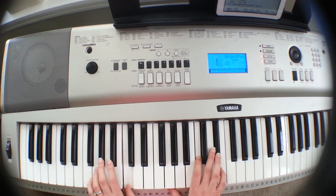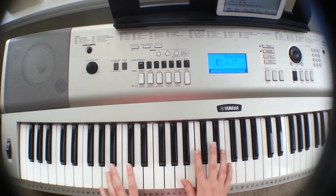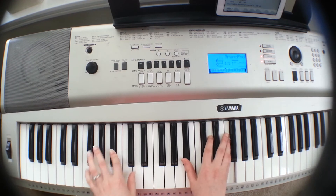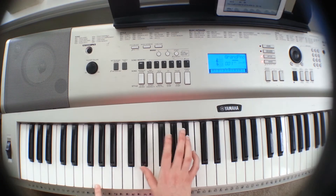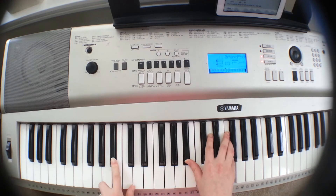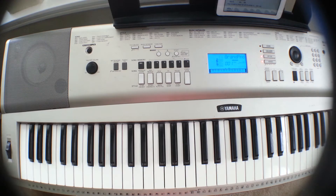So C-minor. And then for the fourth line, you have F-minor. Those chords are F-minor, E-flat over G. With your right hand, you're playing E-flat. With your left hand, you're playing G. Then A-flat, and then B-flat. It should sound like: 'King of heaven, in humility I bow.'